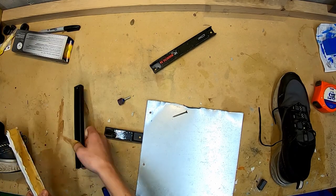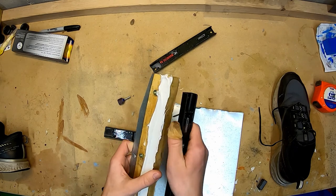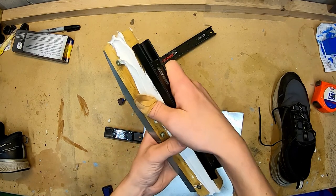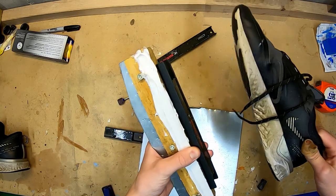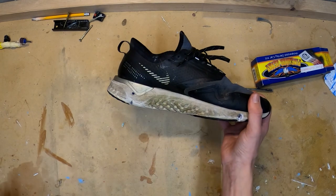Now that we have the shoe notched out and the ice skate created, you're going to take your 8-inch magnets — I have one here and one there — and just screw them on directly in the middle of your ice skate, just like this. This will allow you to stick it on to the bottom of your shoe. Now it's time to go ice skating.